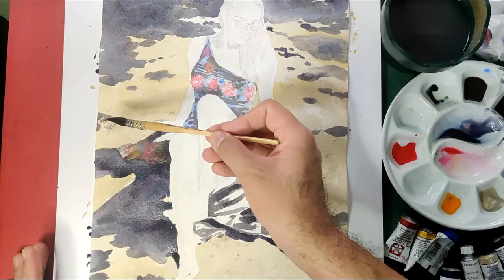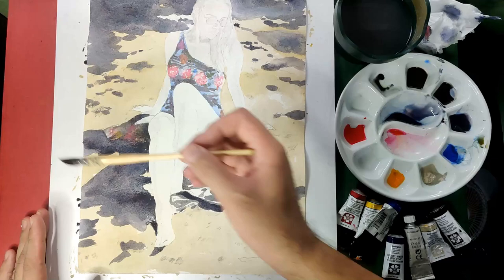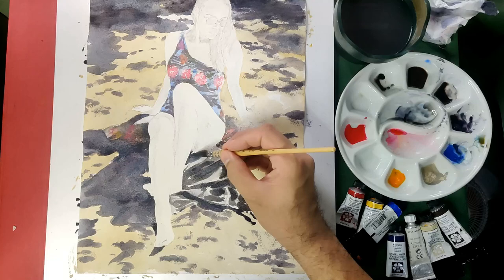I'd also like to do some dry brush technique on the sand to show texture and an even layout of the sand — do it randomly. Now I'm doing another layer for the cloth, this time using deeper shades to color the shadows.